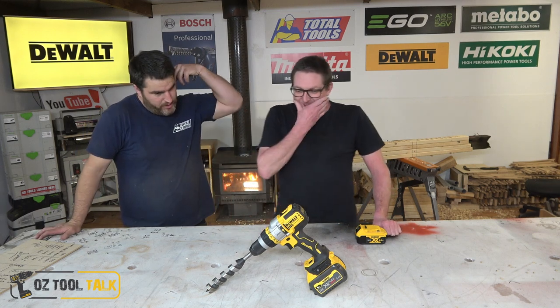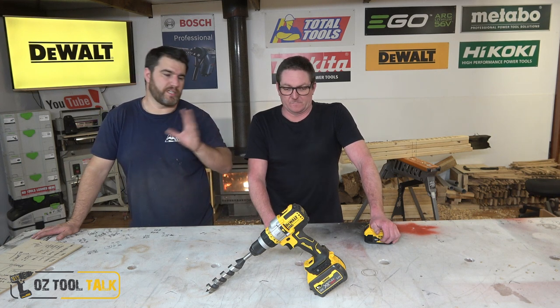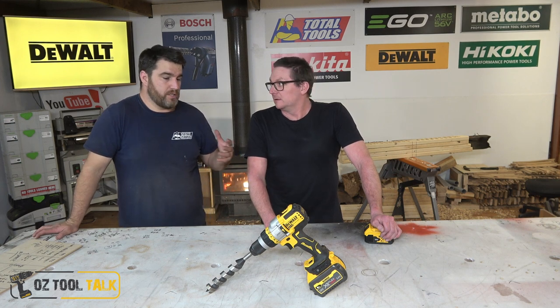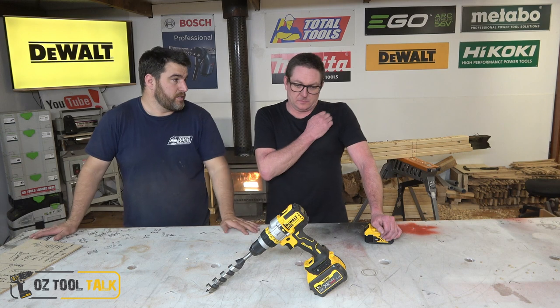Look what we've got here — Flex Forward Advantage. That's part of a new range including a circular saw, a grinder, and potentially a Recip, but definitely a grinder, circ, and drill at the moment. These tools are going to take advantage of the extra power you get out of the FlexVolt batteries.